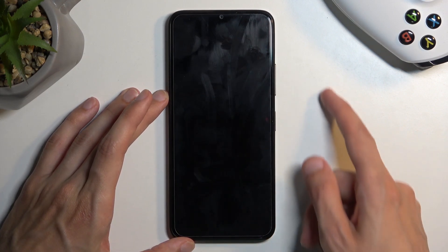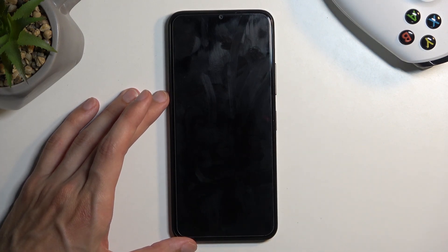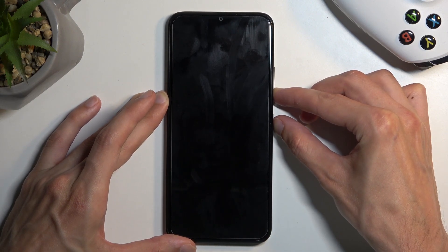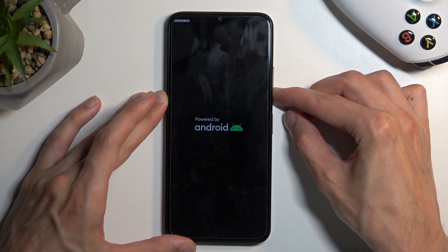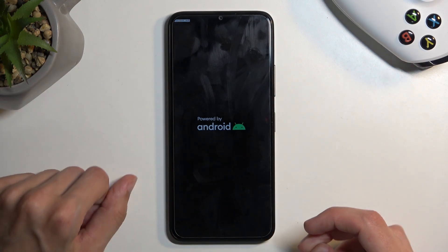Now when the device turns off you want to hold your volume down and power button at the same time. When you see the Android logo you can let go of both of them because we already have fastboot mode right here.